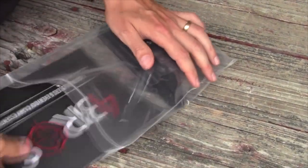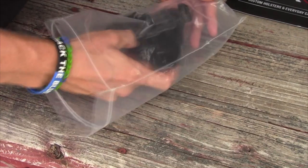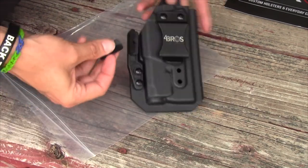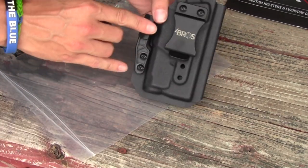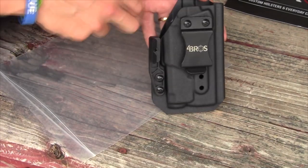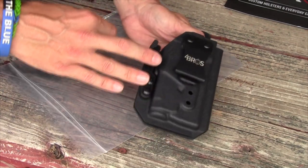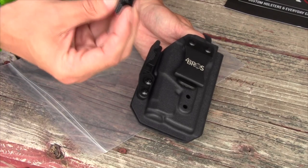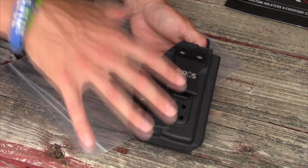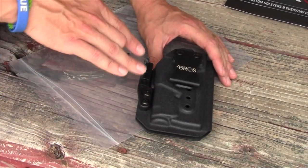Inside the bag we have a tasteful branding card, our inside-the-waistband holster, and an extra claw. The extra claw lets you adjust the amount of rotation put on your pistol butt as it sits in your belt. If this claw is canting it too far back, you can swap to the smaller one. I've found that the butt of the pistol is the hardest part to conceal, so I typically stick with the larger claw.